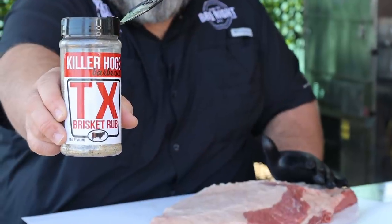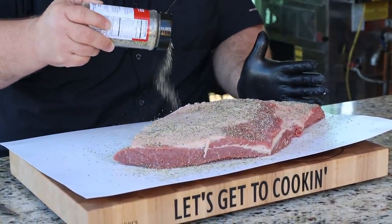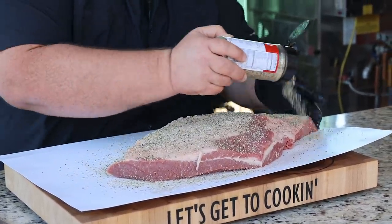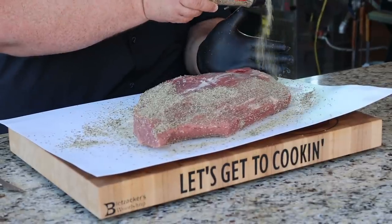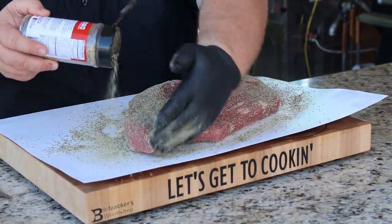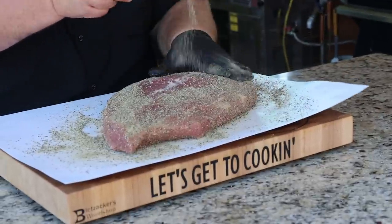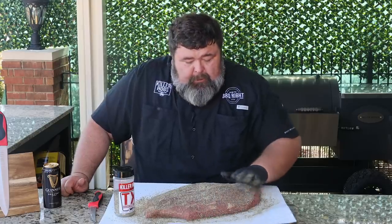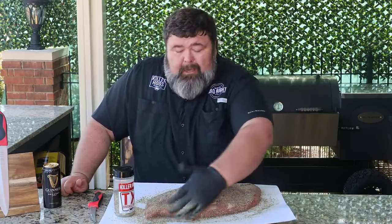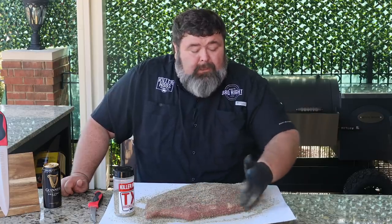For seasoning on this brisket, I like salt and pepper for this recipe. I'm using my TX seasoning — it's got that coarse grain salt, that coarse grain pepper, and it's going to have a ton of flavor. You can get pretty heavy with it because it's a big piece of meat; it can take the salt, it can take the pepper. Make sure when you're seasoning it, you're patting it in on those sides. While the grill comes up to temperature, I'm just going to let this brisket sit here a few minutes. It doesn't need long, but you can go a couple hours if you want — put it back in the fridge, let it sit three or four hours. It's not going to hurt it.